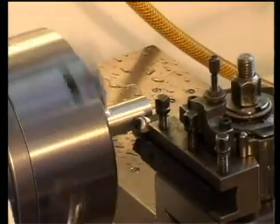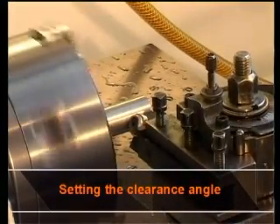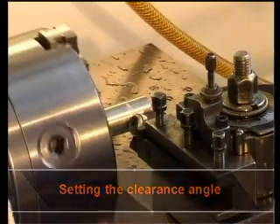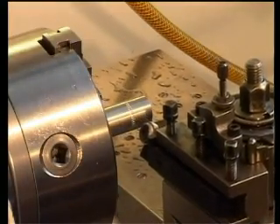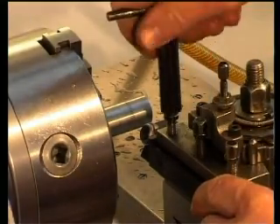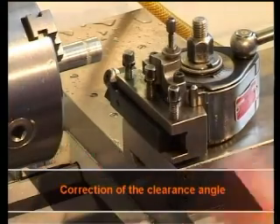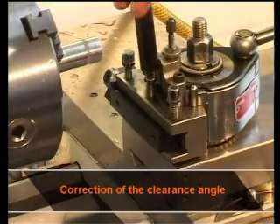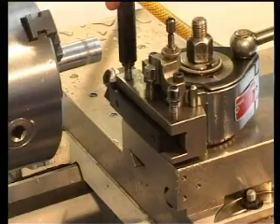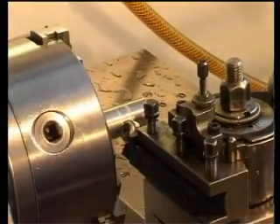Now follows the adjustment of the clearance angle. As can be seen, this requires the tool to be brought into contact with the workpiece. The knurling impression on the workpiece should correspond to about a third of the knurling wheel's width. A correction of the angle can be made by the use of the setting pins. The clearance angle should now be adjusted correctly.